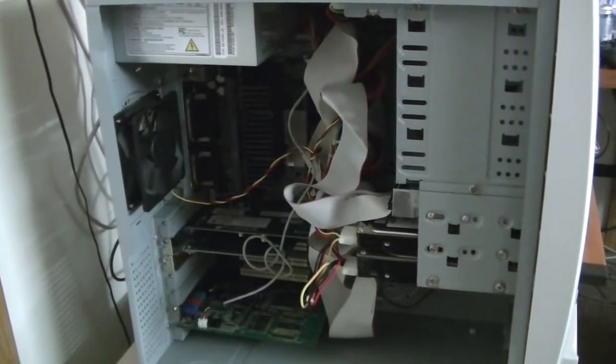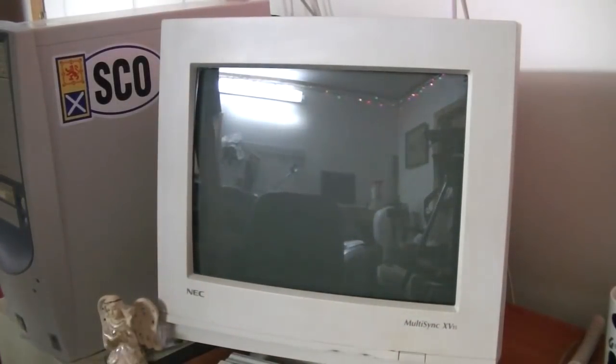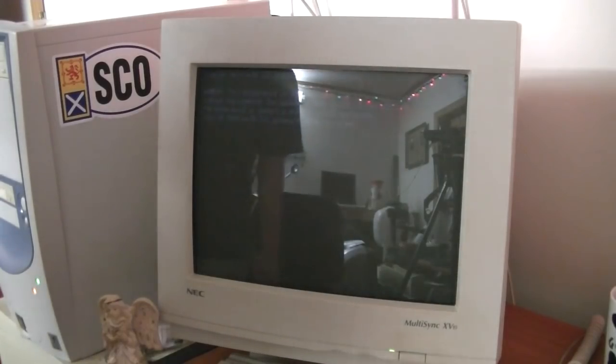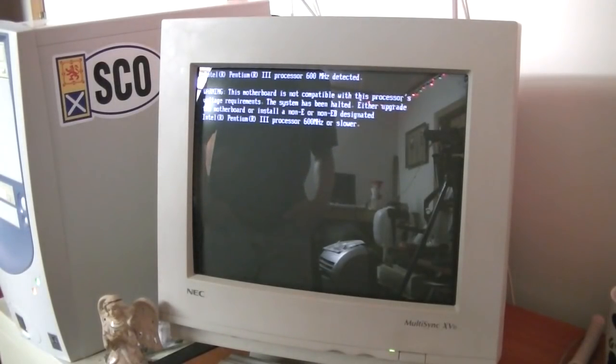Let's head over to where the monitor is and do a smoke test. Let's plug the power in. I really hope this works. Monitor on, fingers crossed folks — let's see if I just wasted about 20 bucks or not. We're getting a monitor signal, that's a good sign. Then: 'This motherboard is not compatible with this processor's voltage requirements. The system has been halted. Either upgrade the motherboard or install a non-E or non-EV designated Intel Pentium 3 processor 600 MHz or slower.' That is not a good sign.